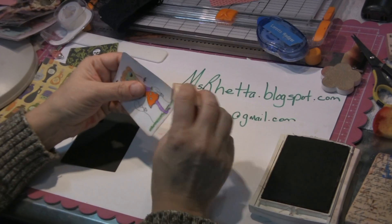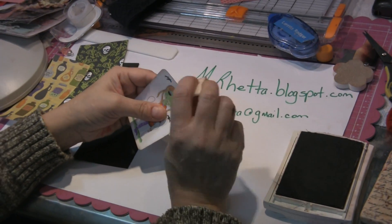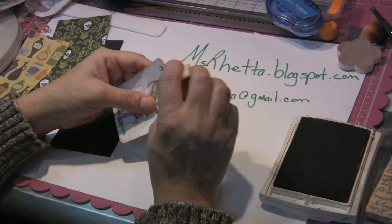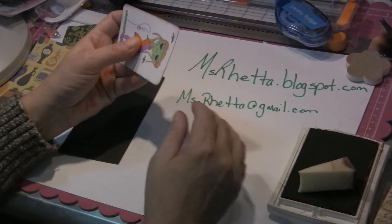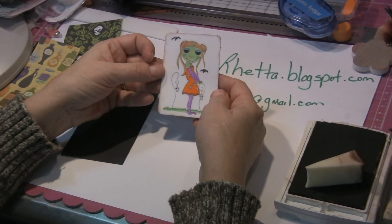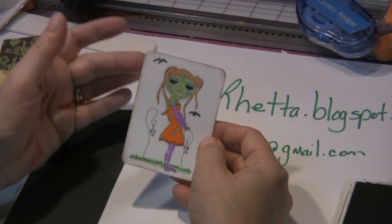Subscribe to me. I appreciate those and I appreciate feedback because art and stamping is always a learning process. I have gone ahead and stamped this image with Memento black ink and I have colored her in with Copic markers.